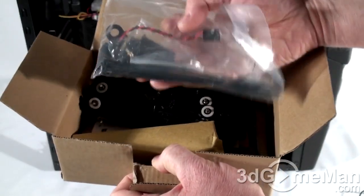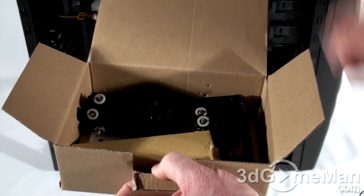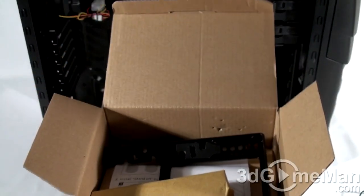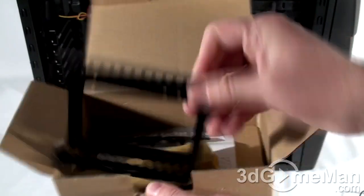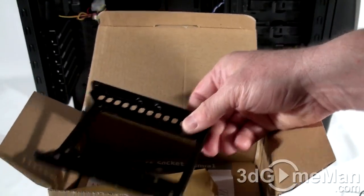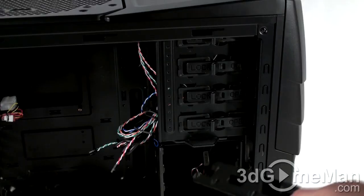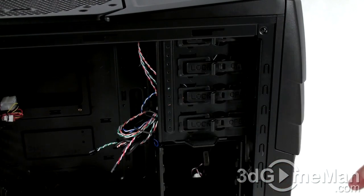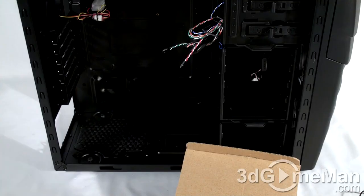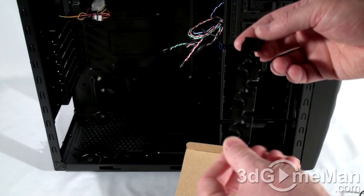Inside the accessory box: cable ties, motherboard standoffs, a speaker, screws, drive rails, a 3.5-inch to 2.5-inch drive adapter, and a 5.25-inch to 3.5-inch drive bay adapter so you can install a 3.5-inch external drive in one of the 5.25-inch bays. They also include an expansion slot filler used for routing cables through.